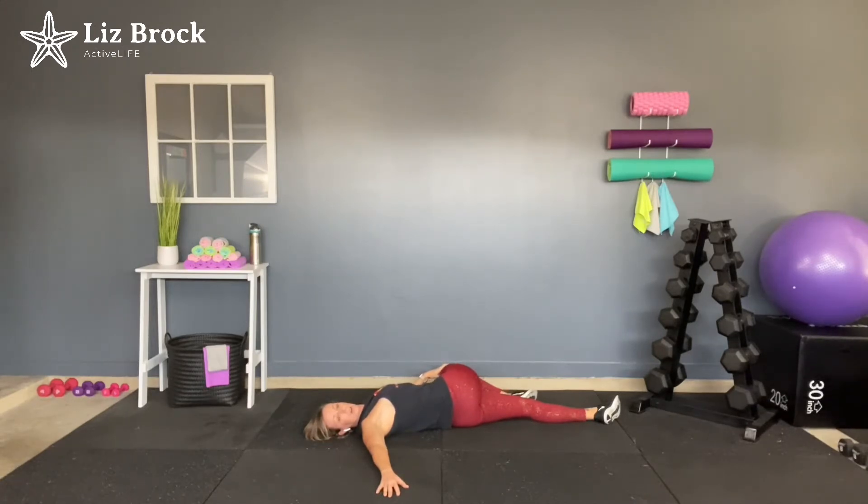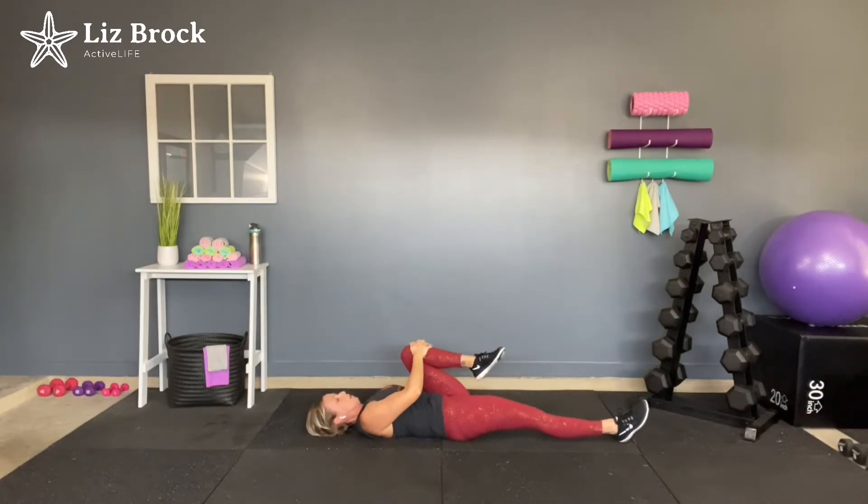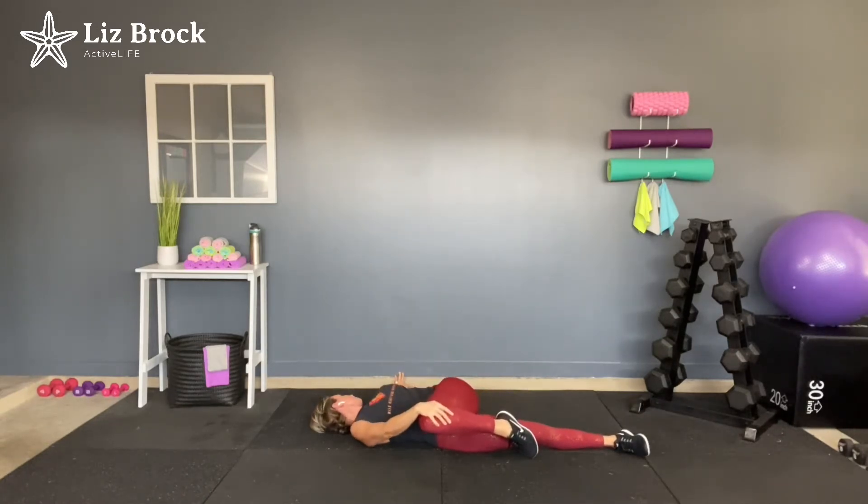Keep breathing. Let's get that other side. Other knee comes in towards the armpit. Remember to please grab below the knee — don't ever grab your knee. Big, deep breath. Bring that knee across, nice and easy. Big, deep breath. Look over that opposite shoulder. Try to keep those shoulders anchored into the ground.